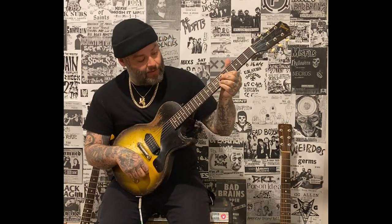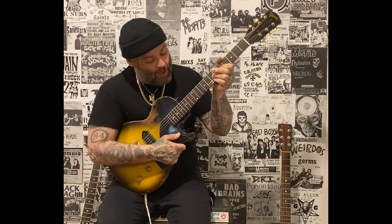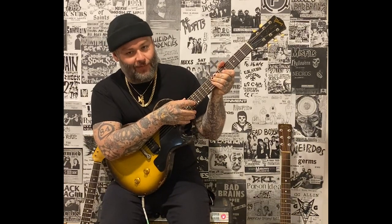You play that for 8 times, and then it kicks into the second section, which goes like this. Once again starting at 5th on the G, and we bring the 13th fret into the mix at this point.